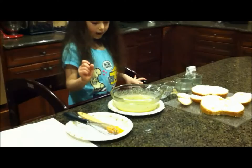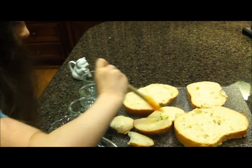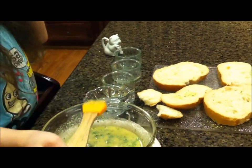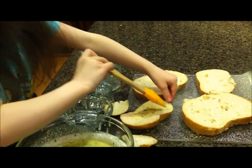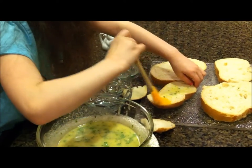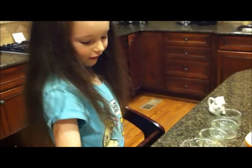Then we take this and we dip it in, and we have to brush it on every piece of bread like that. But we need more on it - really dip it. Oh, it's all over! That happens all the time, guys. Messes - you don't have to worry about it, just have fun doing it.